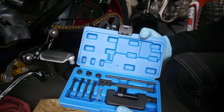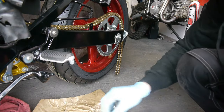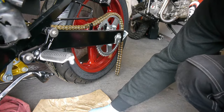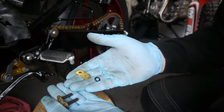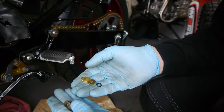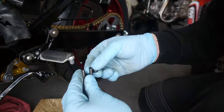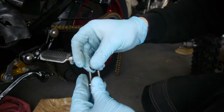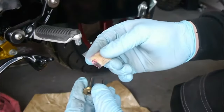This is what comes in the kit. This is our new master link. There are four o-rings with it as well and a little packet of grease. So firstly I'm going to slip on two of the o-rings and put lots of the grease on here.